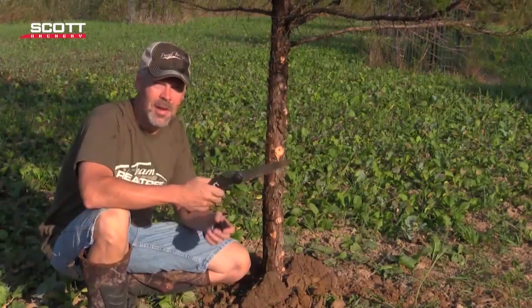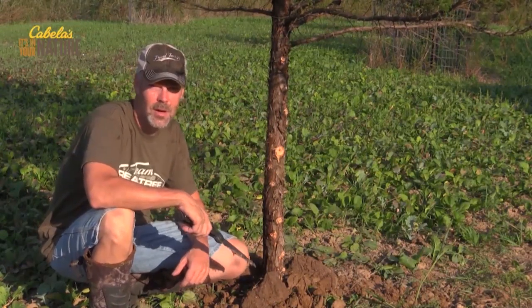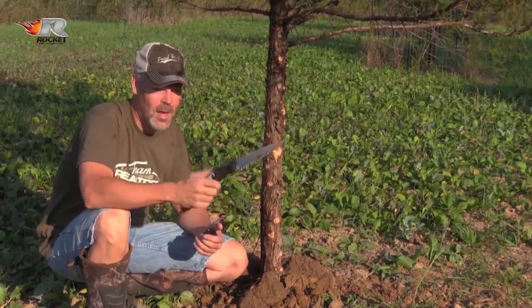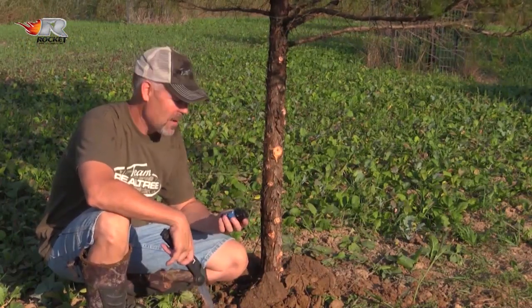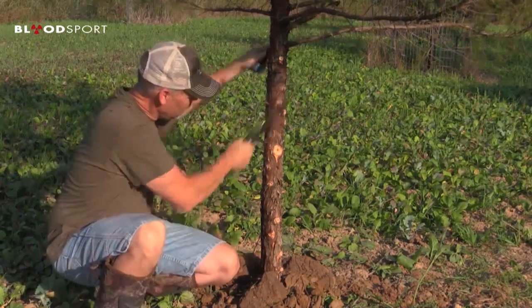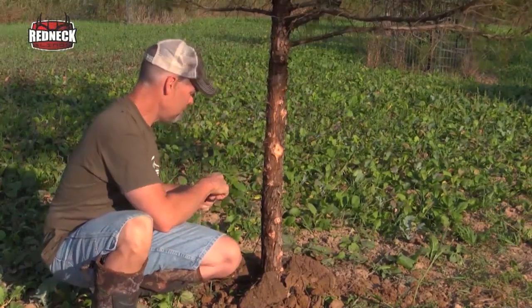Really not much to it — a shovel and about four dollars worth of sacrete and you've got yourself a rub post or a scrape post. We're hoping that this gets worked this fall. Before we leave, what we like to do is take our saw and rough up the tree a little bit and add some Code Blue rack rub to it, just as an attractant. When the bucks are starting to rub this time of year to get the velvet off, hopefully they'll come in and use it.